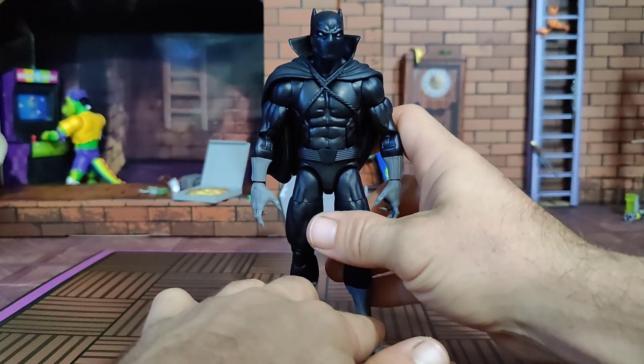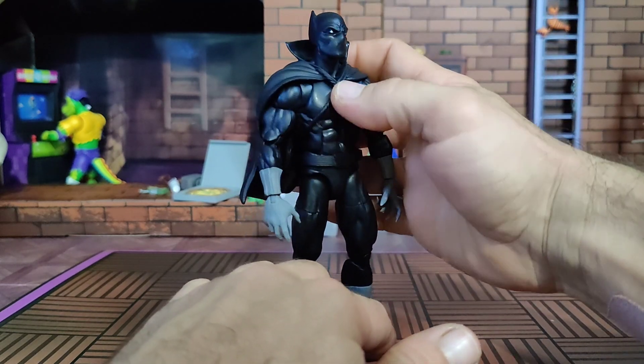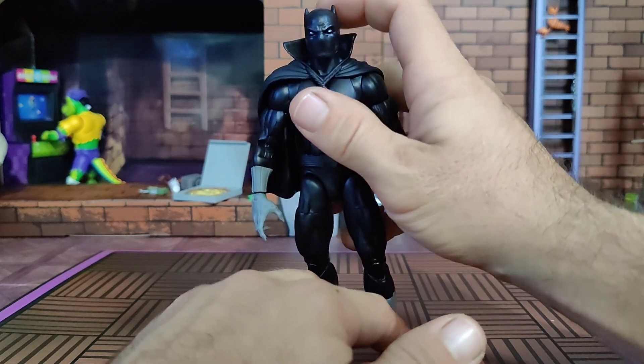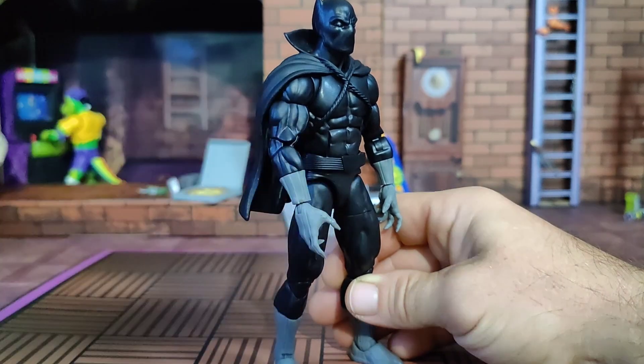Vibranium. This figure looks so clean — I'm telling you. This head — I really hope it's not a reuse of the last one, but it fits great. Little detail in the eyes and the wrinkles on the face, again painted on. And we are rocking the double pinless Vulcan body.